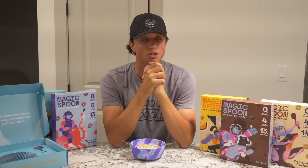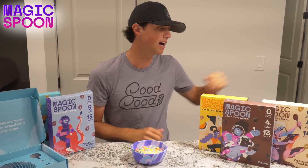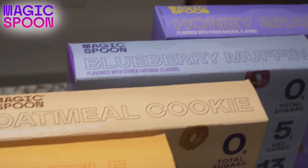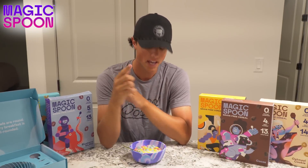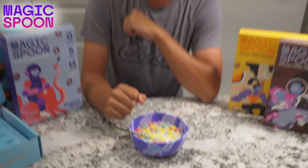Before we go on with the rest of today's video, I want to give a huge thank you to Magic Spoon for sponsoring today's video. We have a ton of flavors here: oatmeal cookie, cocoa, peanut butter, blueberry muffin, honey nut — all these wonderful flavors. I've tried them all and I absolutely love them, but my favorite is the fruity flavor. It really makes me think of my childhood — it's absolutely amazing.